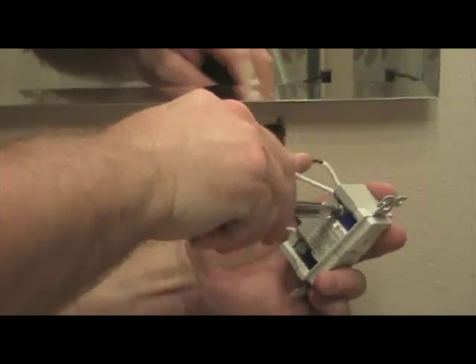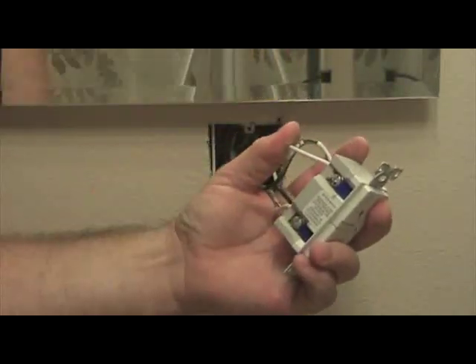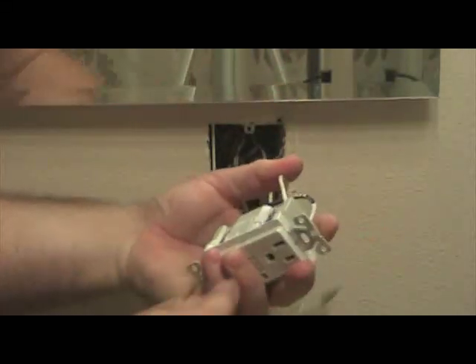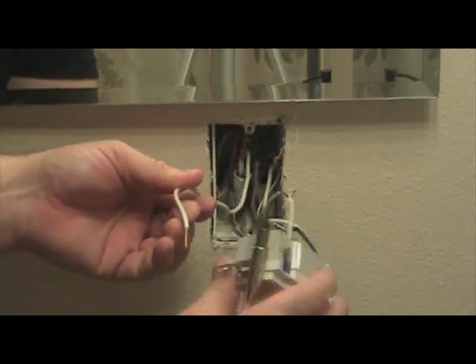Now that you've exposed the outlet, it's time to remove the wires from the GFCI. Before you do this, double check and make sure you mark your wires for line and load. It is very important that when you put this outlet back in, that line and load go in their correct spots.